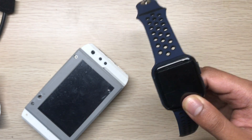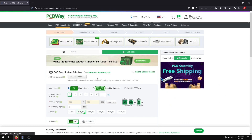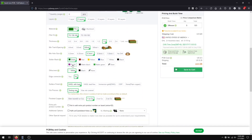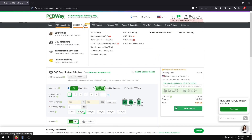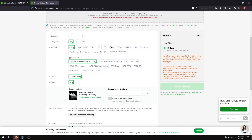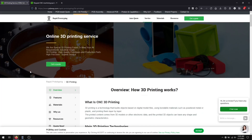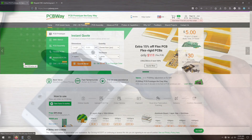Today's sponsor is PCBWay. They have PCB printing services starting from five dollars — you can order 10 PCBs in nine different colors. They also have a 3D printing service which is very reasonable. Go to the third section of the website, click 3D printing service, add your STL file, choose materials and other features, and get a price. Check out their 3D printing and PCB printing services from the video description below.